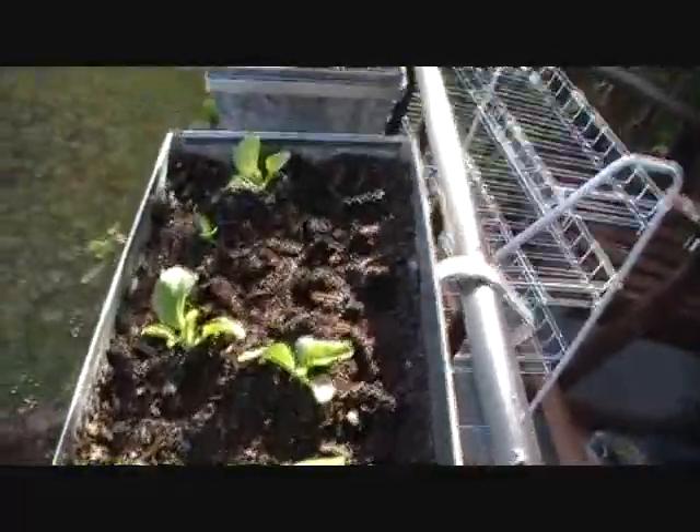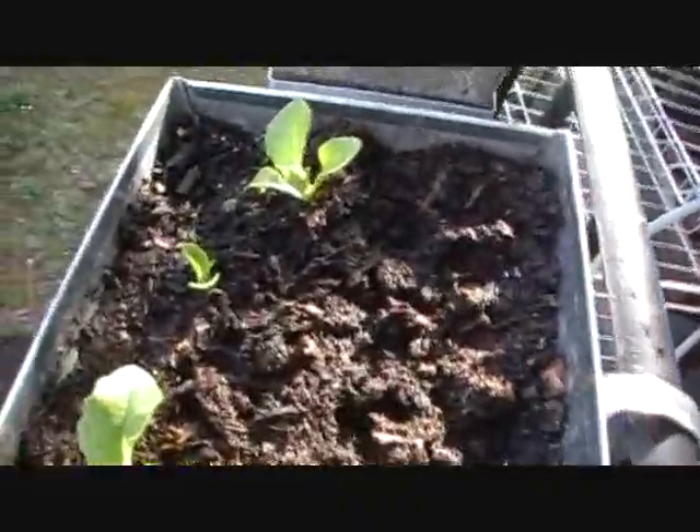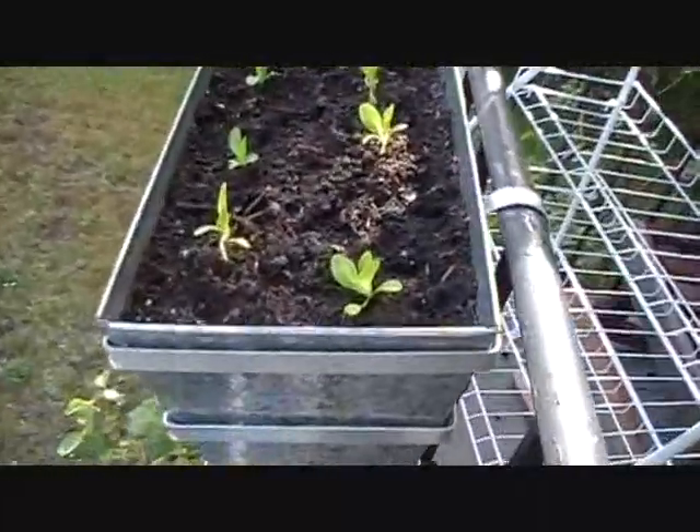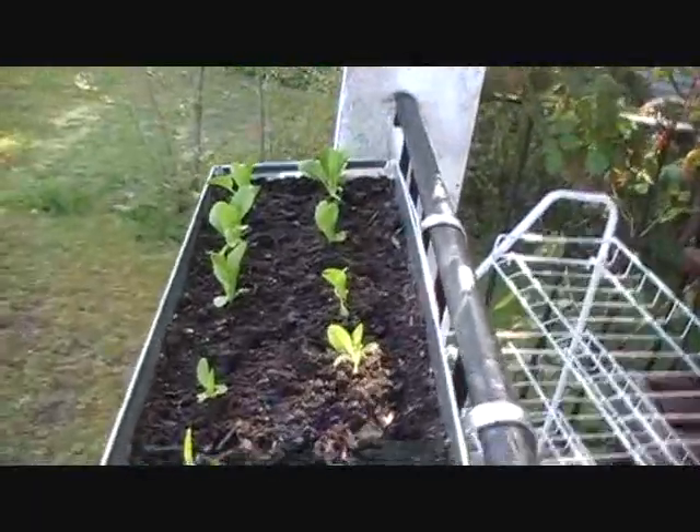I'll start with my lettuce actually. My lettuce has grown quite a bit. It kind of gets smaller as you go down here though — look at that little guy, he hasn't grown at all. What's up with that? And then the same on this side — they go small and get bigger at the end. Weird stuff.